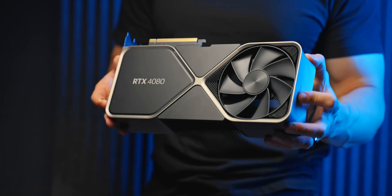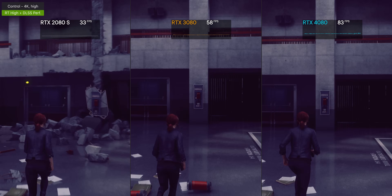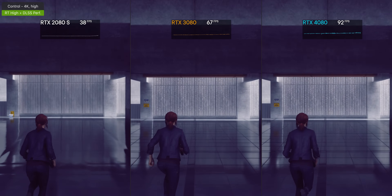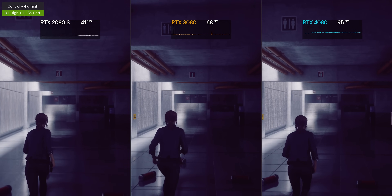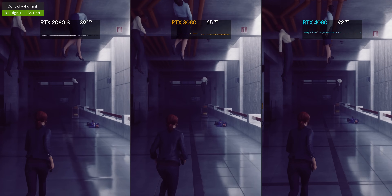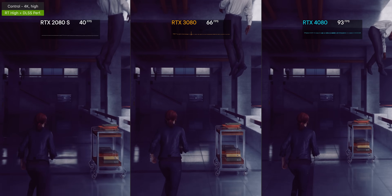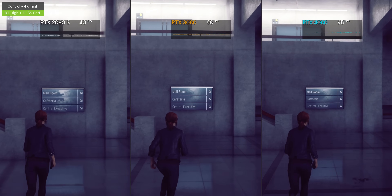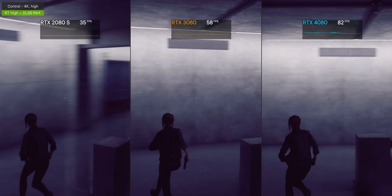If you play a lot of single-player games and you're currently on a 20-series or 10-series GPU, the new 4080 can do ray tracing and AI upscaling extremely confidently even at 4K. This is really the first generation of GPUs where you don't even have to think twice about enabling these settings, and as far as I've tested they're actually beneficial. That wasn't the story with the 2080 Super, which struggled immensely with first-gen RTX, and even with the 3080 you had to do some tweaking — but the 4080 has no problems at all.